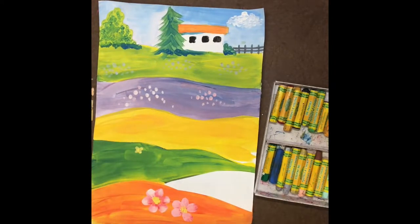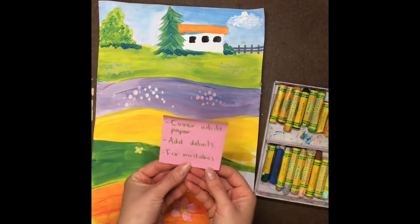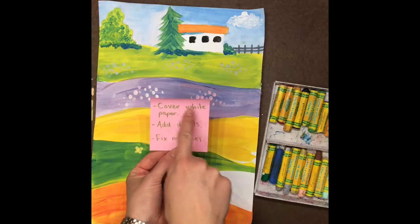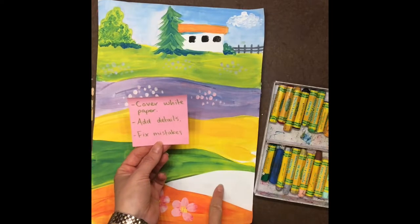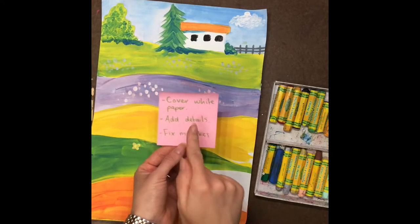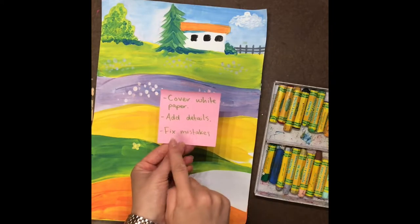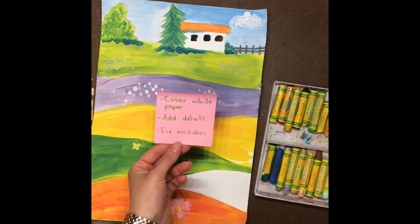I like to use oil pastels for three things whenever I touch up a painting. First of all, I can use them to cover white paper — so if there's an area I didn't finish, I can fill that in. Secondly, you can add other details to your picture. And third, you can fix mistakes.